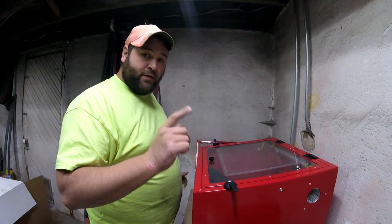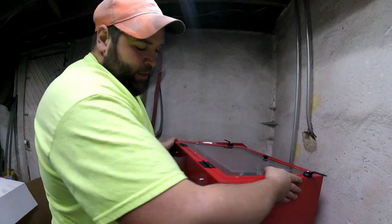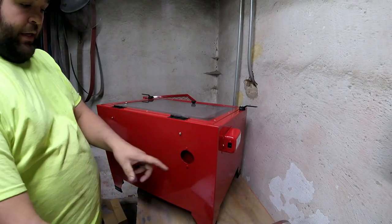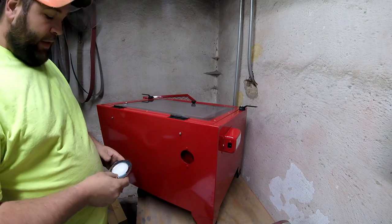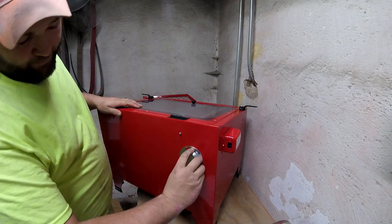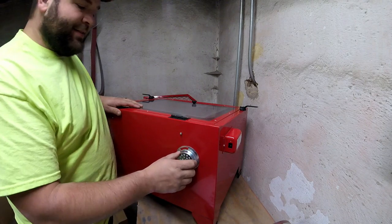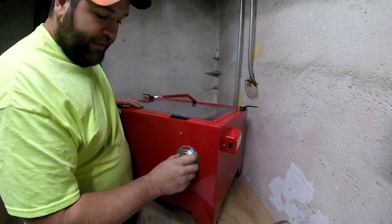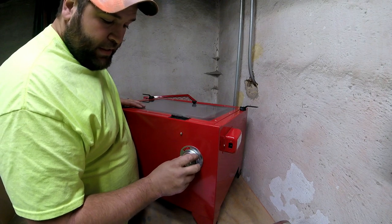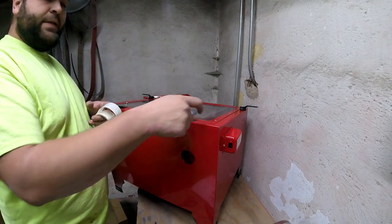Now we're going to install the final thing on the back. This is an air inlet or exhaust port. You put it on here and spin it, but as Chandler said it's not very sturdy. So what I'm going to do is try some two-sided clear tape to kind of seal it up and hold it there.